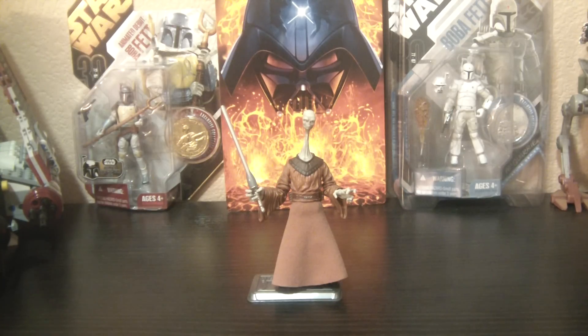Yarel Poof was seen in the prequel trilogy — I think only in The Phantom Menace, if I remember correctly. He is from the Saga collection. He's a repack that was seen in — I can't remember which collection it was — but a Jedi High Council pack. He came with two other figures with some seats to represent the Jedi Council. He was re-released in the Saga collection, so I got him loose.